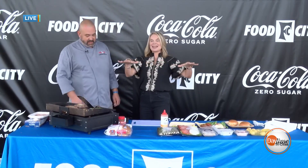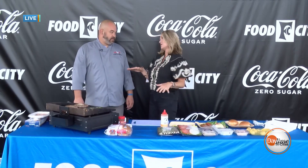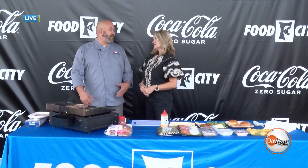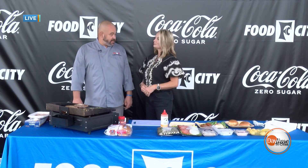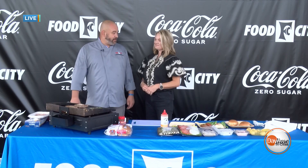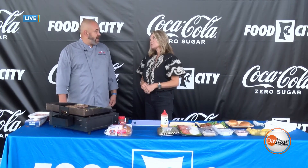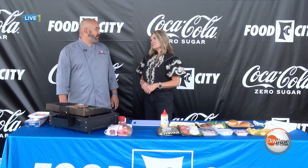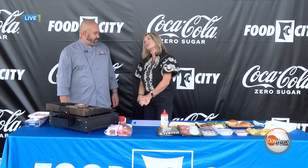Food City looks forward to race weekend every year — being with the fans is a huge part of it. They host a lot of people with their hospitality villages, which is a great opportunity to get out in the community, cook, and have fun. All the stores are laid out and ready to go for race fans, with drivers visiting different stores throughout the community. The energy and atmosphere at all the stores — not to mention here at Bristol Motor Speedway — is just contagious.